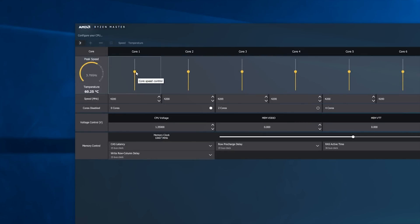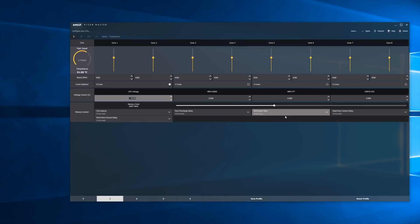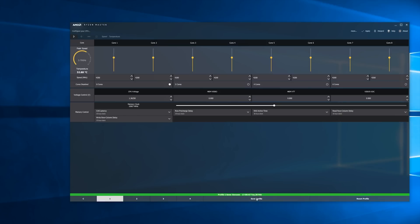For overclocking it's fairly simple — just drag the slider for the cores. Feel free to disable cores as well if you want to really push the chip, then up the core voltage and change any other settings you feel are necessary. The main ones are just upping the core voltage, upping the frequency, and potentially disabling some cores, then hit Save at the bottom and Apply at the top.